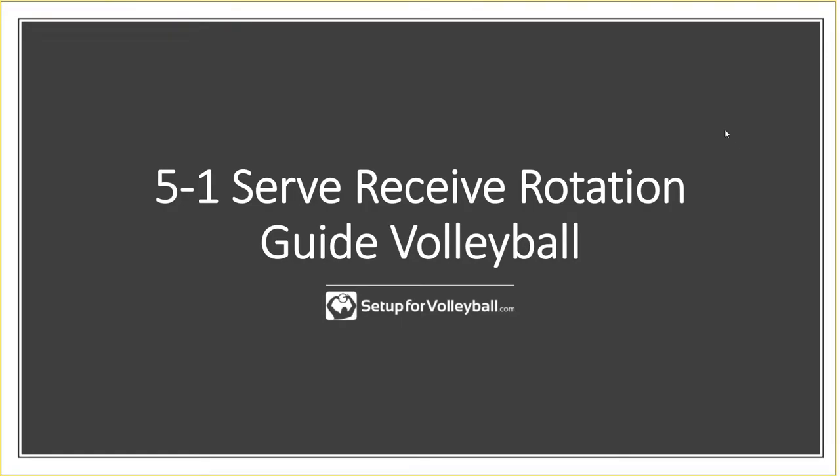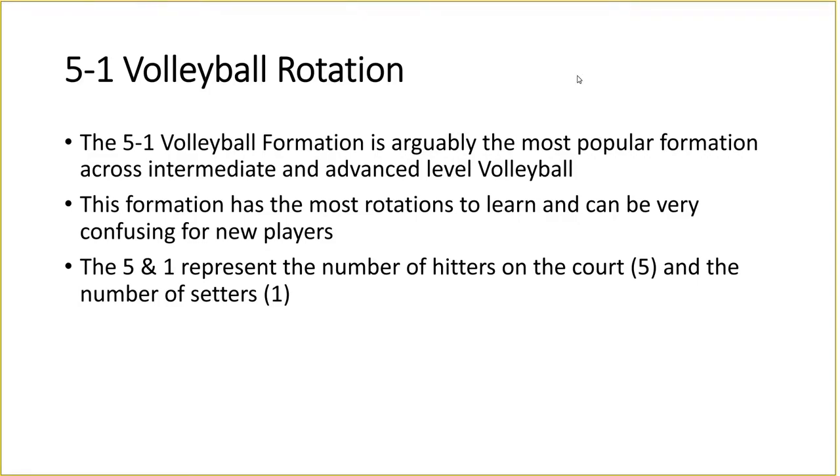Welcome back guys, here we are on the PC to go through the 5-1 serve receive rotations. Before we dive in, I want to give you a little background on the 5-1 formation. The 5-1 is arguably the most popular formation used at intermediate and advanced level. It's not commonly seen at beginner level because it has the most rotations — six rotations compared to only three in the other formations. The 5 in 5-1 means five hitters on court, and the 1 represents the one setter.